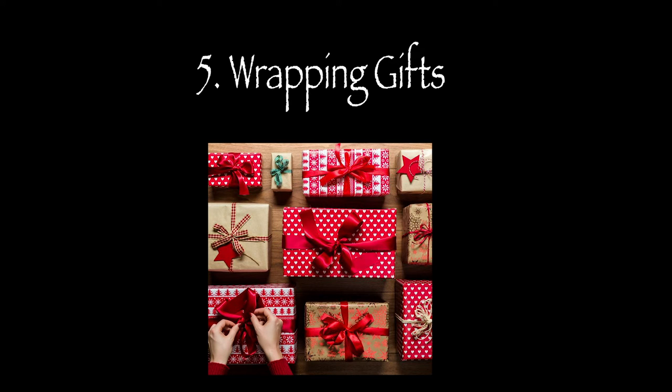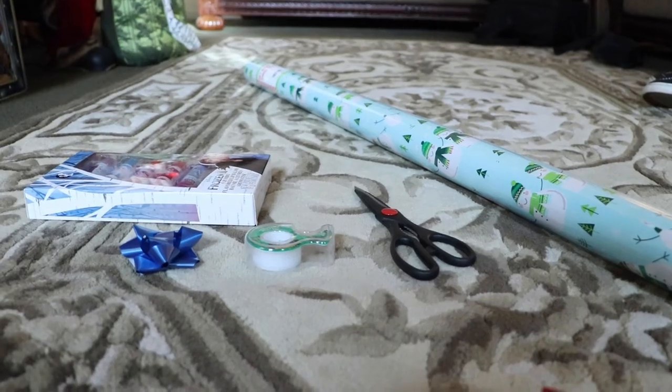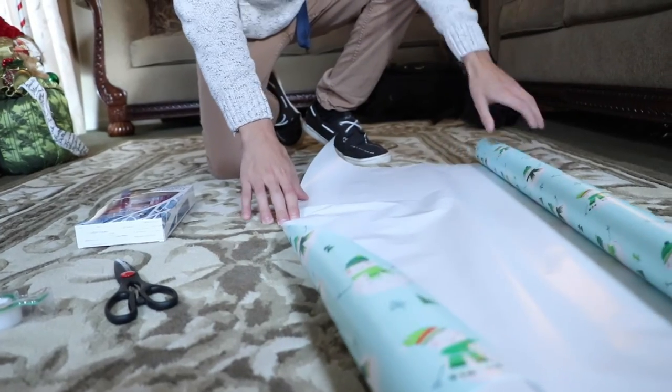Five, wrapping a gift. When wrapping a gift, you need a few supplies like scissors, wrapping paper, a bow, and tape.